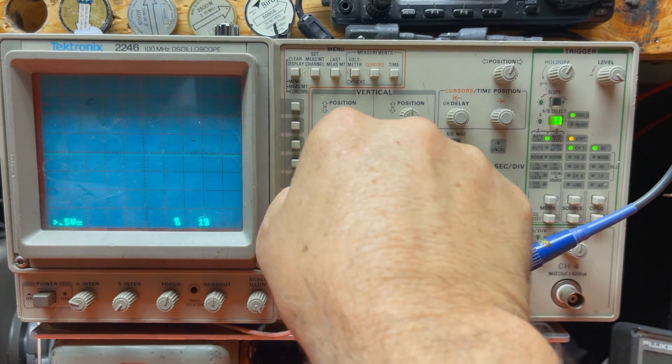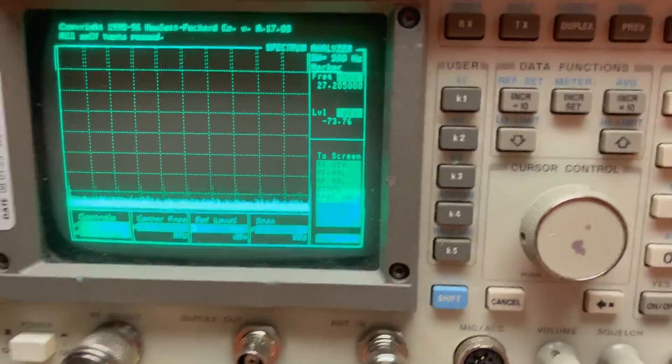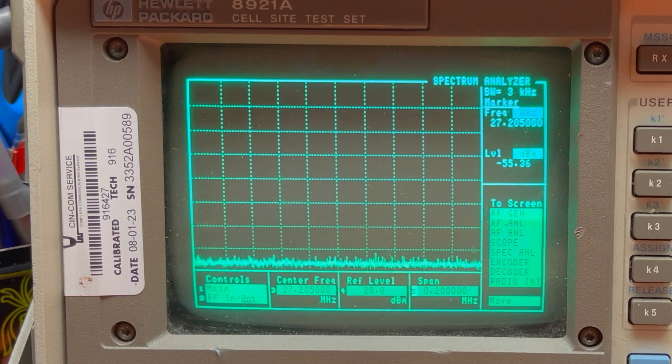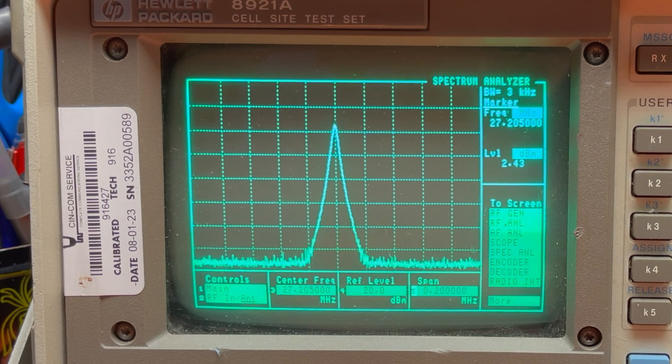Let's take a look at the spectrum analyzer. Starting with the amplifier turned off, we're just going to look at the lobe of the radio — audio check. Now I'm going to turn the amplifier on. No spurious emissions anywhere. Just a little bit when I'm talking, but that's it.